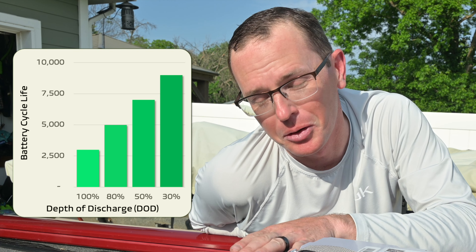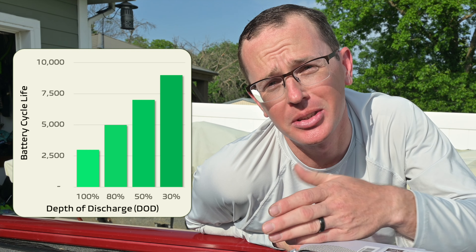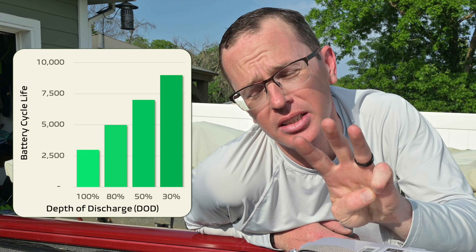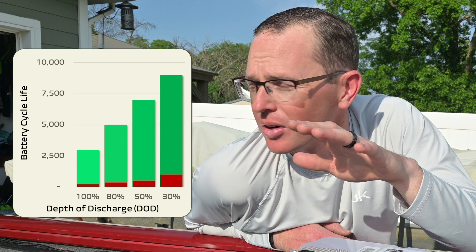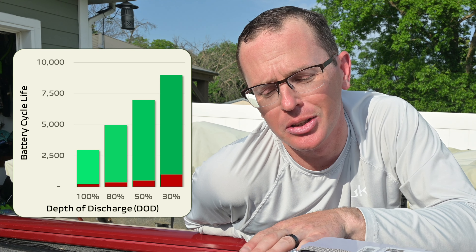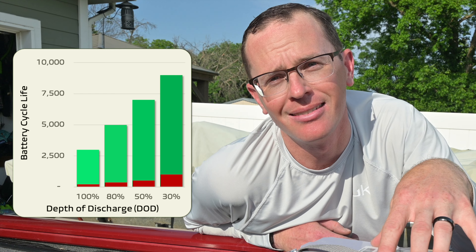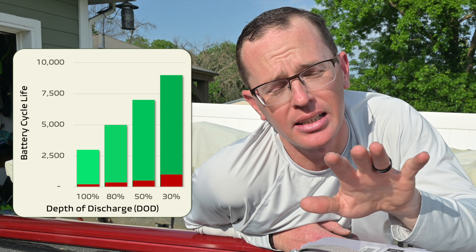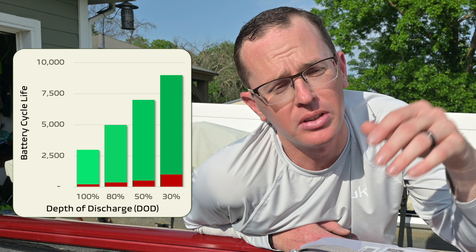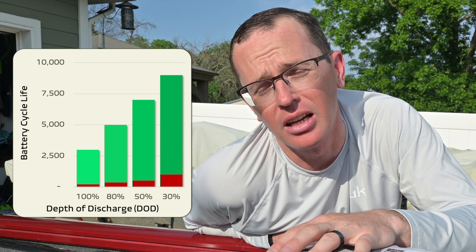If I bring it down 50%, it'll do it 7,000 times. Down to 80%, it'll do it 5,000 times. All the way to zero, it'll do that 3,000 times. The cycle life of a lead-acid or AGM battery is a whole different story. If I bring down a lead-acid or AGM 30%, I can do that 1,000 times — versus 9,000 times for lithium iron phosphate. At 50%, a lead-acid does it 500 times; at 80%, 350 times; and all the way down, only 200 times. The cycle life of a lead-acid battery is hardly anything compared to a lithium iron phosphate battery.